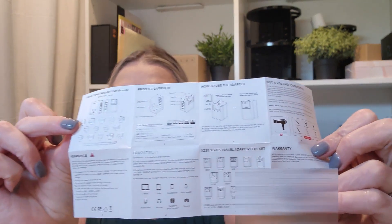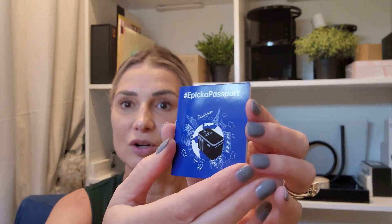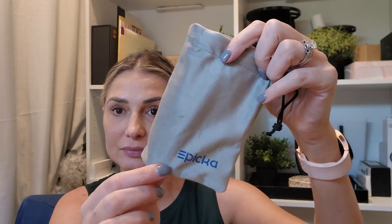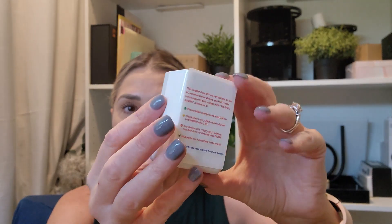Inside the box you'll also find a manual that lists all the different adapters and includes a big index of countries telling you which adapter you need for each one. It also comes with a cute little passport where you can log your travels, a sticker, and a small pouch to carry all your adapters.